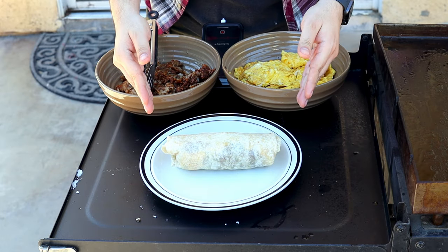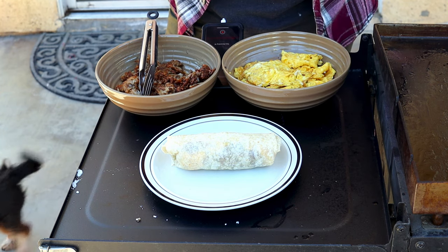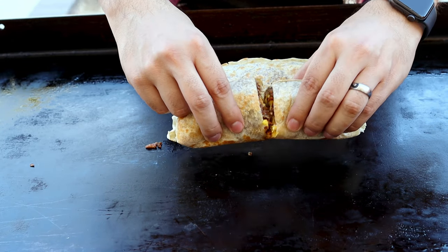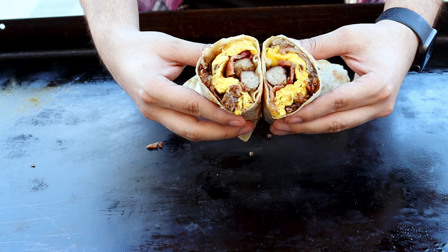And there we have our beautiful burrito. Now we're going to get this back on the griddle, toast it up a bit, and we're going to be ready to try it out. Let's check this out. Beautiful — egg, hash brown, bacon, sausage.